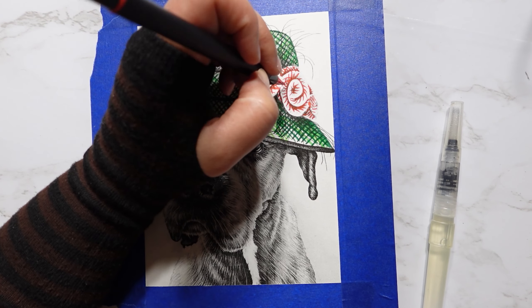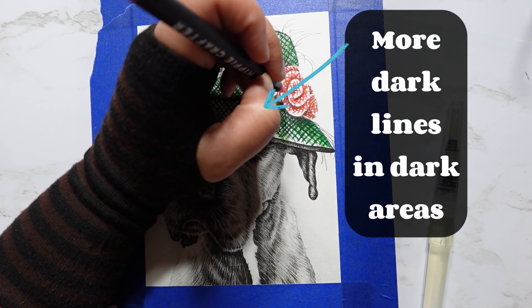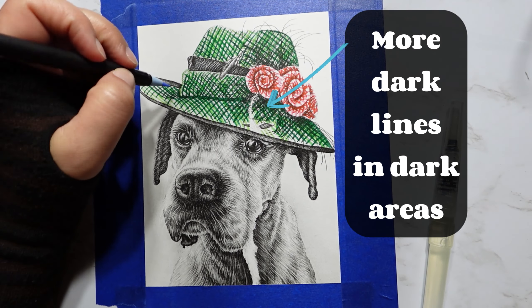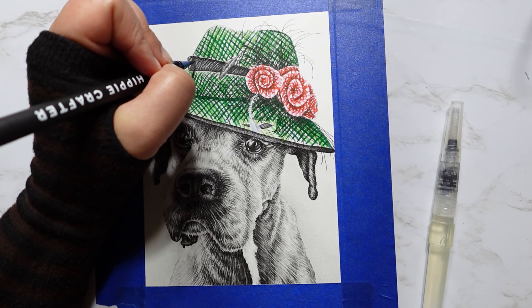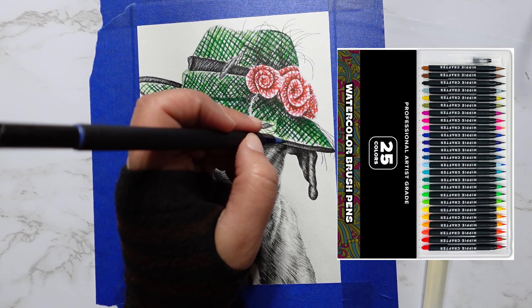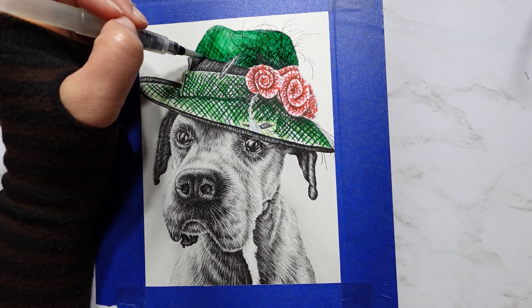For the areas that are darker, I added more dark green lines that crisscross together. To get these precise lines, I'm using watercolor pens from Hippie Crafter. I'll put their direct link in the video description for you. After you've drawn all your crosshatching, we can move on to step number two.